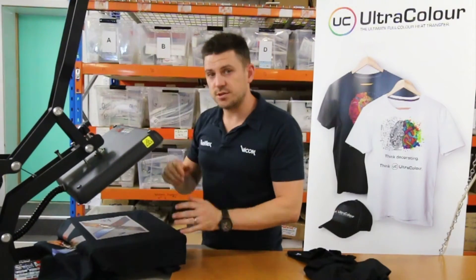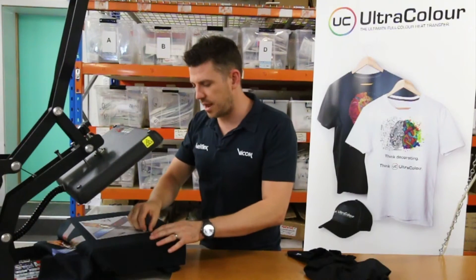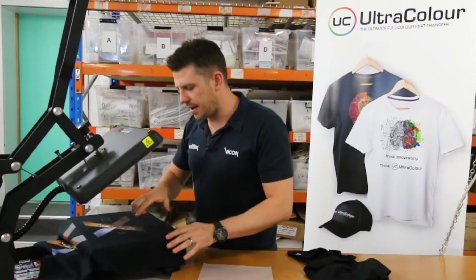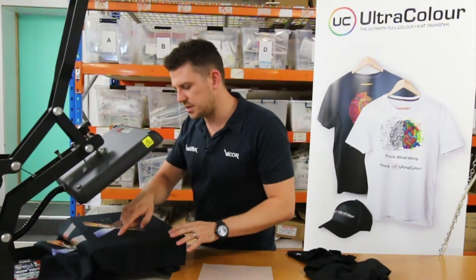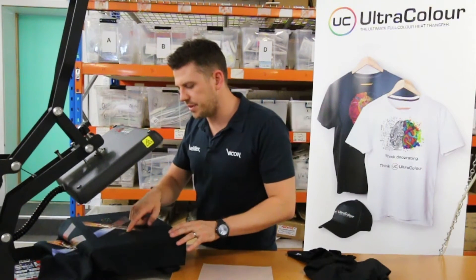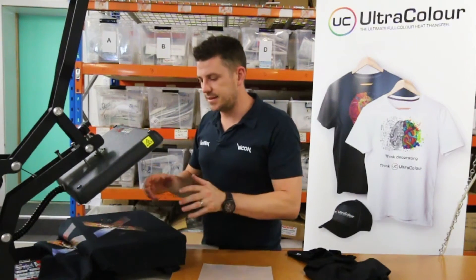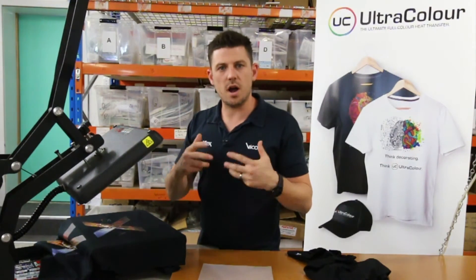Pop that up. I've done the full 10 second press. I'm now just going to peel it. That's how it peels — a good, strong, confident peel. If I have a look at this, I can actually see very slightly that the glue spread around the really dark text is slightly more visible than I'd like it to be.